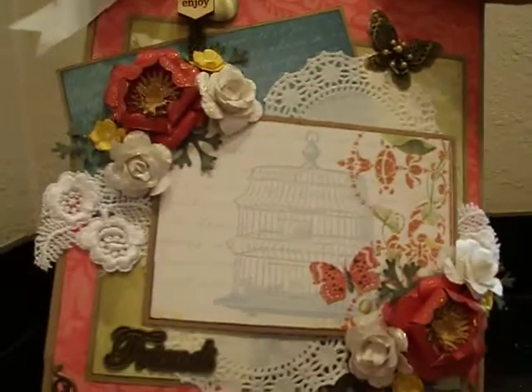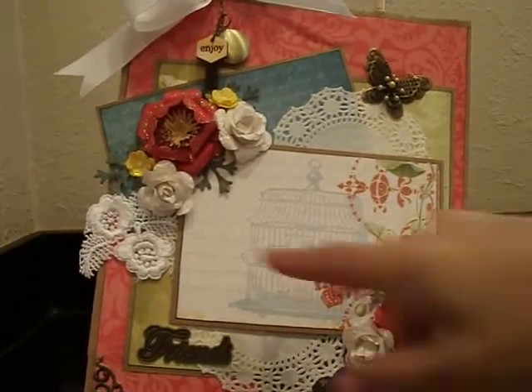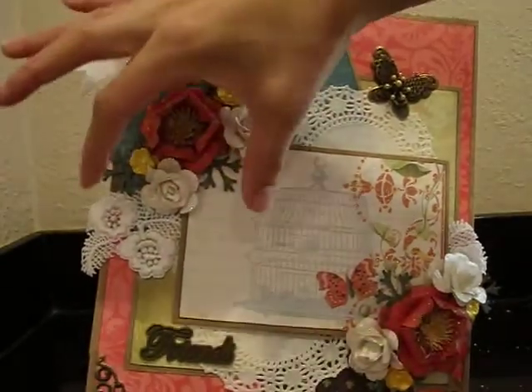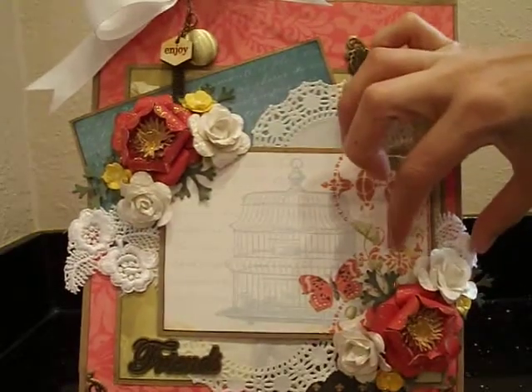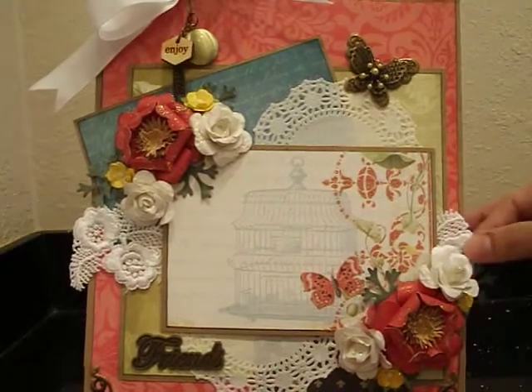The trim goes all the way across — well, actually not quite. I like to save my trims, so whenever some of it's going to get covered, I usually just do a small piece. I used a small piece here and then a smaller piece on this side, so it just looks like it goes all the way across. Really pretty trim from my stash.